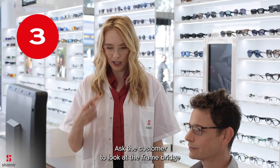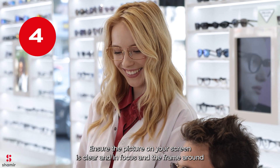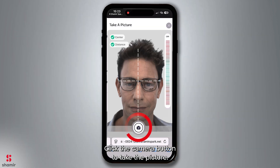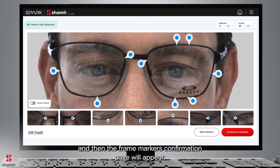Step 3: Ask the customer to look at the frame bridge and hold still until a flashing light is shown in the mirror. Step 4: Ensure the picture on your screen is clear and in focus and the frame around the portrait turns green. Step 5: Click the Camera button to take the picture. Once the picture has been successfully taken, a loading indicator will show and then the frame marker's confirmation page will appear.